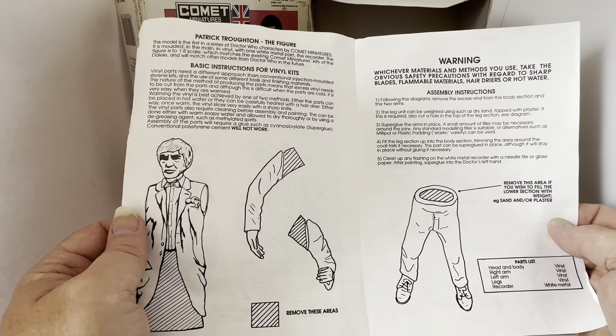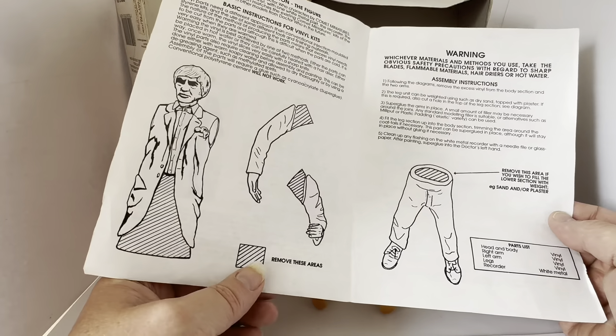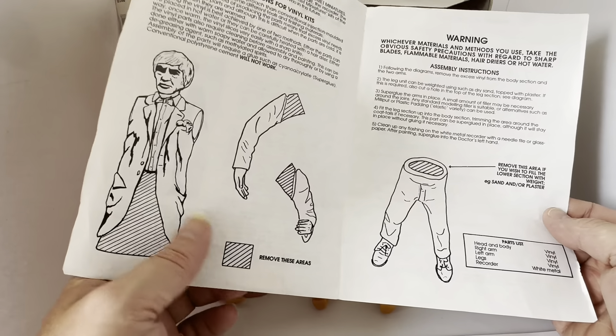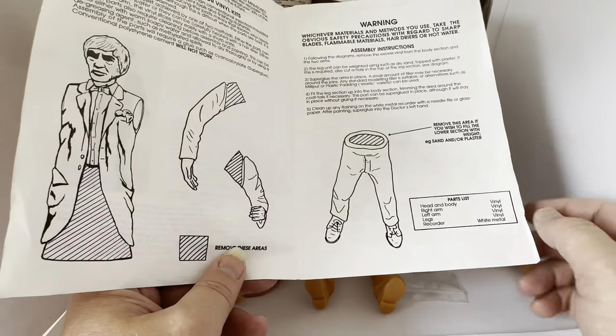Then it gives you the instructions for the vinyl kit and how to make it. As you can see, it tells you which areas have to be removed — which is what I thought when I looked at the model itself. That's how it all slots together: you cut out the relevant areas, and then the waist connects to the top half of the body. Similarly, this area needs to be removed so the arms can connect to the body.